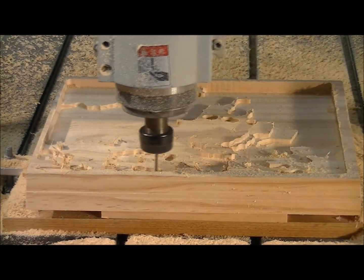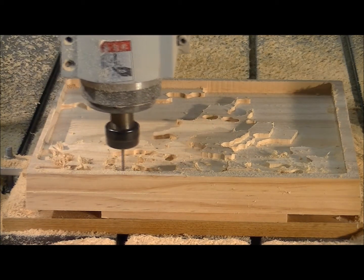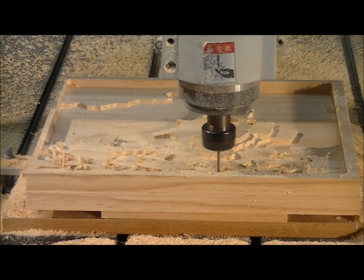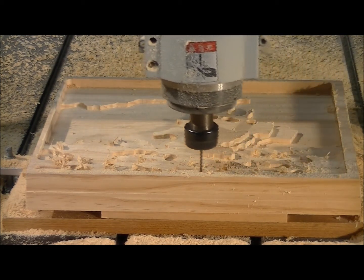I've just speeded the process up now to 24,000 RPM of the motor, and it's now doing 80 millimeters per second.